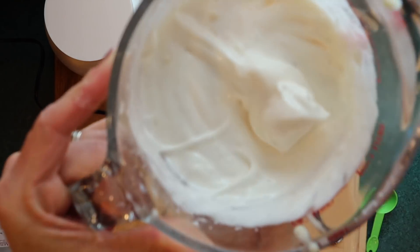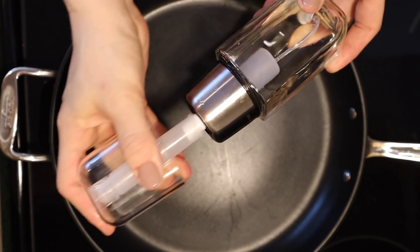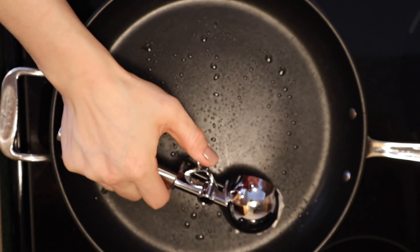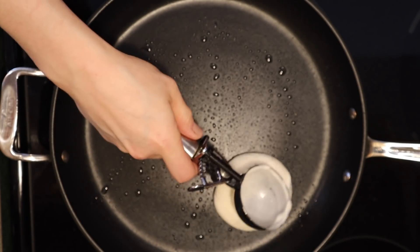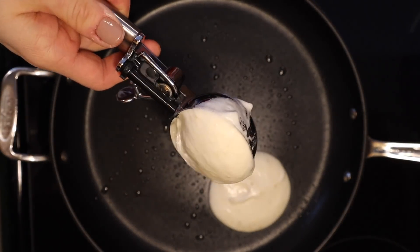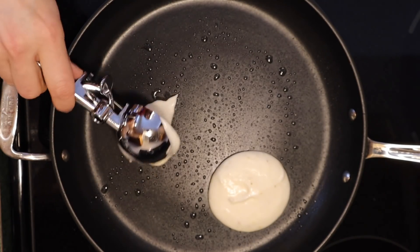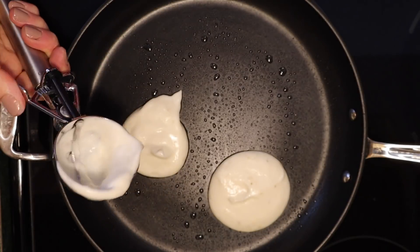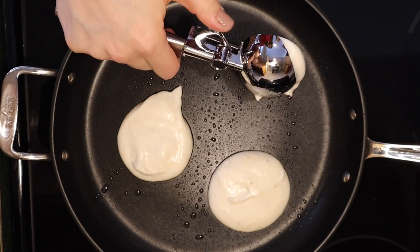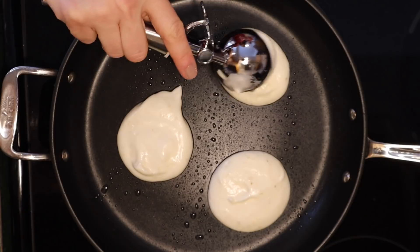Next up we're going to get our skillet heated up and I'm using MCT oil as my nonstick spray. I only had to spray the pan one time for the entire batch of pancakes. My heat is on low and these are going to cook very low and very slow. If you cook these too hot too fast, the outside will definitely burn but the inside will be complete goo. The egg whites will burn very fast, so make sure you are cooking as slowly as you possibly can.